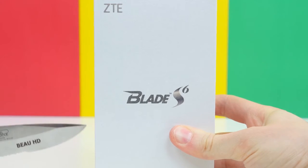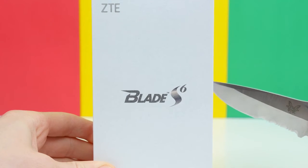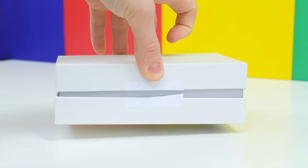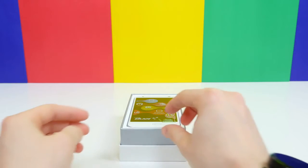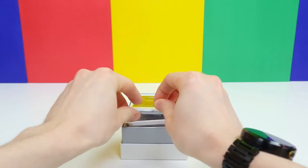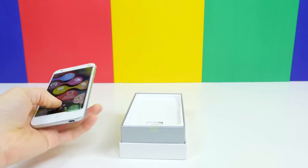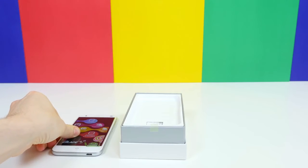The S6 in the name doesn't really help with that either, but we can get inside this box by slicing off the tape on the left and right-hand side of the box with our trusty BoHD unboxing knife. Then it just slides off like so, and we will find the ZTE Blade S6 sitting right on top.